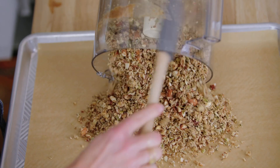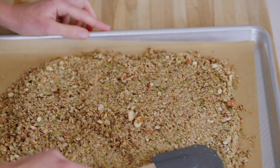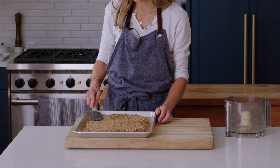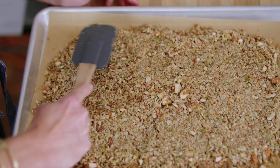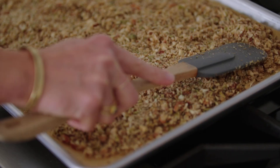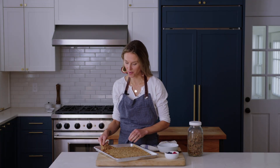This is exactly what you're looking for. Now I've got a parchment-lined baking sheet — it's really important that you bake this on parchment. Spread out the granola, and here's the trick: pat the granola into a compact half-inch thick rectangle. We're going to bake this for 10 minutes, stir the granola, pat it back into a half-inch thick rectangle, and then bake it again for another 10 minutes.